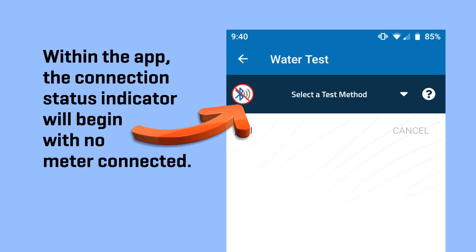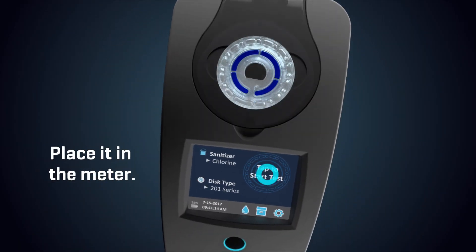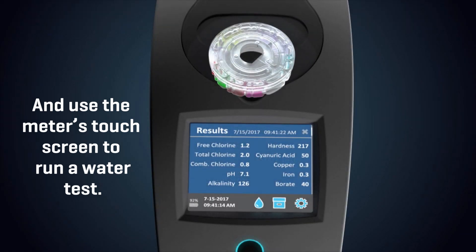Within the app, the connection status indicator will begin with no meter connected. Fill your spin reagent disc, place it in the meter, and use the meter's touch screen to run a water test.